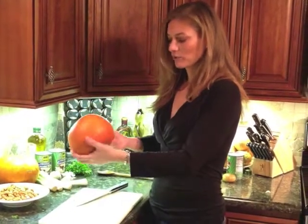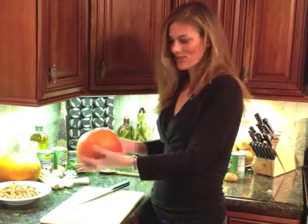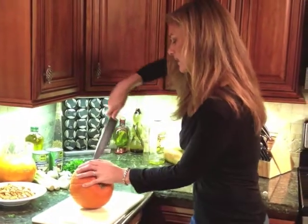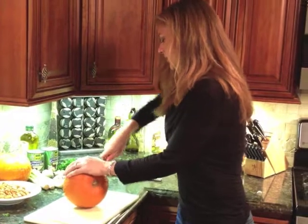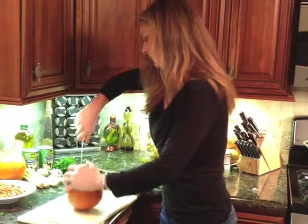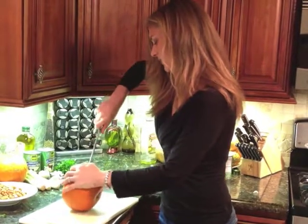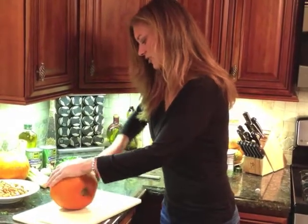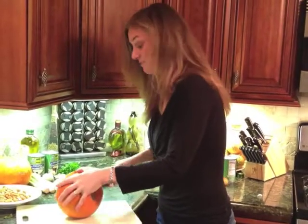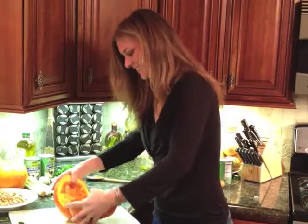So what I'm using is these beautiful little sugar pumpkins — they're very cute. Of course all of these are from the farm market; the last day was this past Tuesday. And we are going to cut these in half. It really doesn't need to be exact — they're just going to be roasted in the oven. Not the easiest thing to cut, but it's fine.